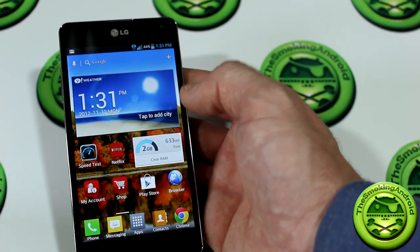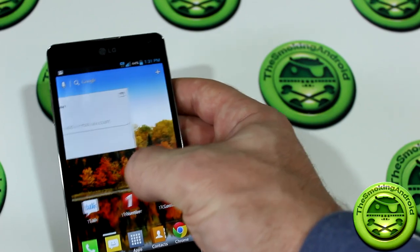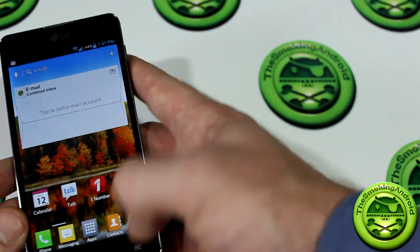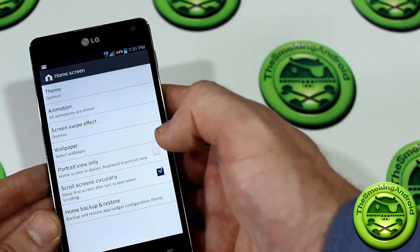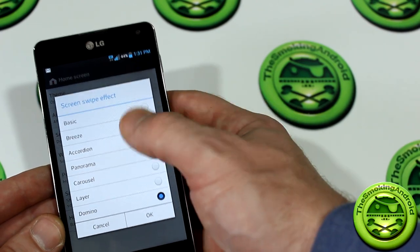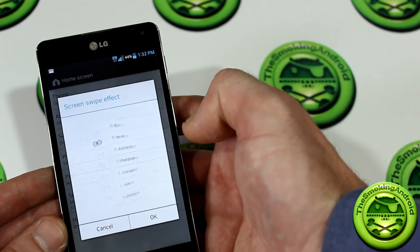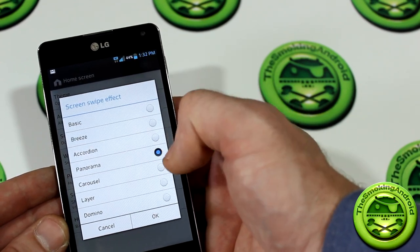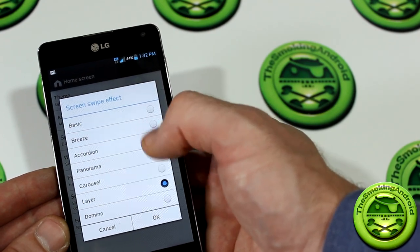I do have some issues with condensed menus — there are a lot of situations where there are menus inside of menus to achieve certain settings. However, if you familiarize yourself with the device I think you won't have too much of an issue. You'll notice some different styled effects that can actually be changed by hitting the menu button, jumping into home screen settings, and choosing from several different swipe effects — you can tap on them to preview what they'll look like on your home screen.